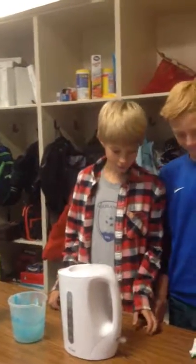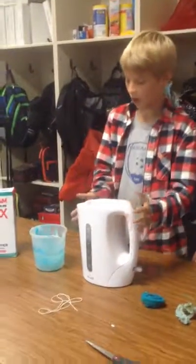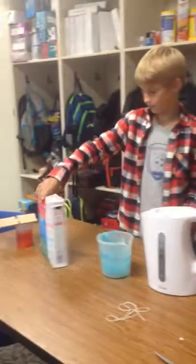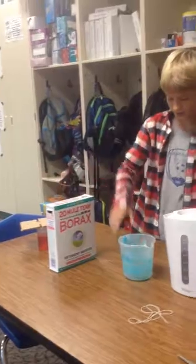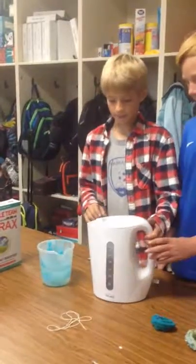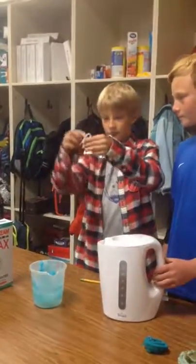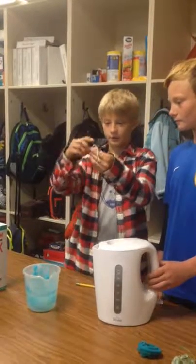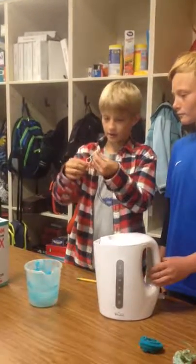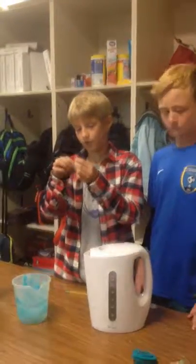First, we want to give you a string. What you do is you get your string and just put it in a ball like this, and tie it together to create an area.